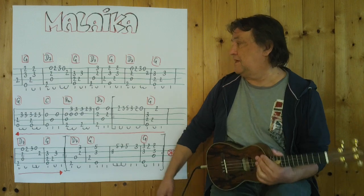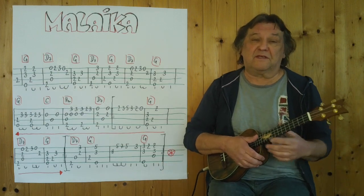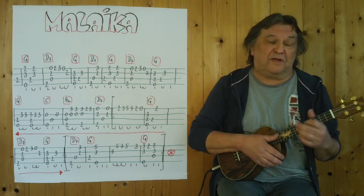Ich beginne mit den ersten zwei, drei Takten. Du spielst ganz langsam, der Rhythmus ist relativ frei, also man kann sich da individuell austoben. — I'll start with the first two or three bars. You play very slowly; the rhythm is relatively free, so you can express yourself individually.